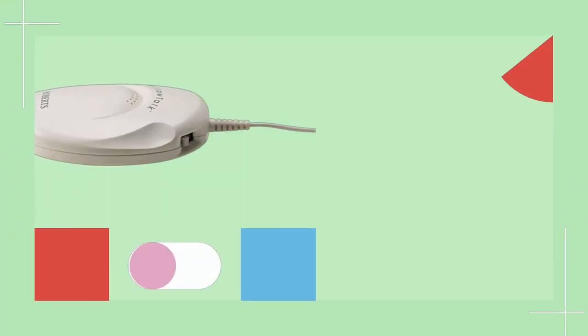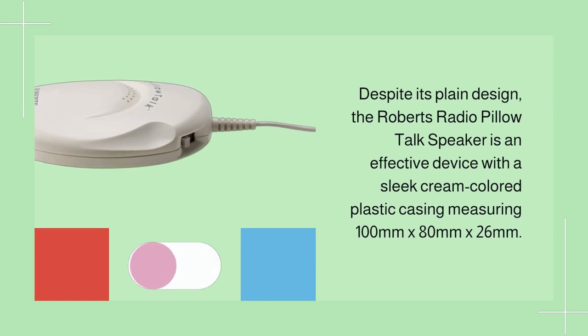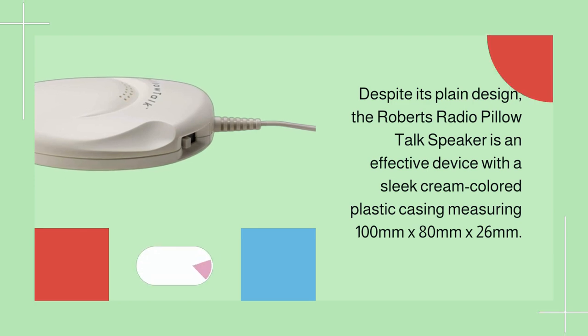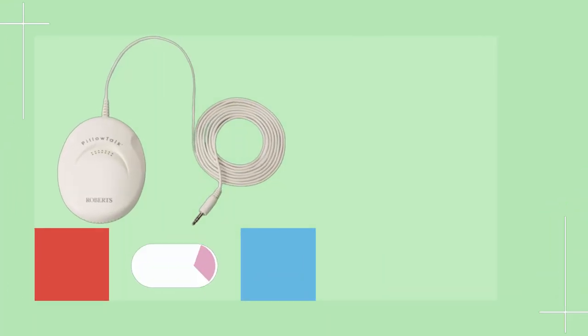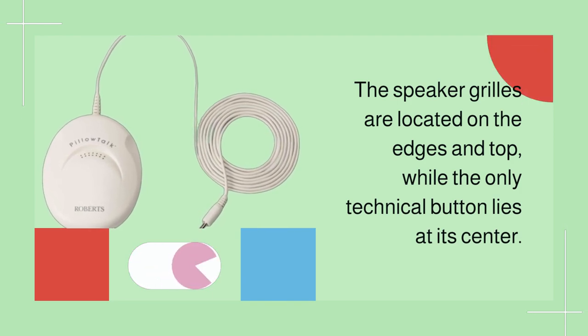Despite its plain design, the Roberts Radio Pillow Talk speaker is an effective device with a sleek cream-colored plastic casing measuring 100mm by 80mm by 26mm. The speaker grills are located on the edges and top, while the only technical button lies at its center.